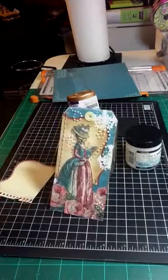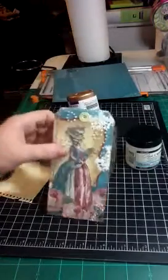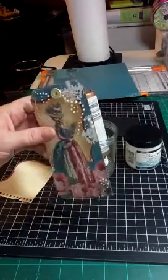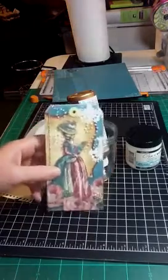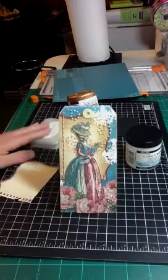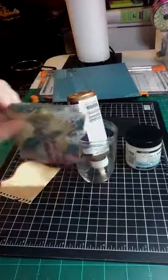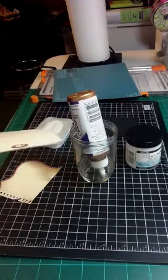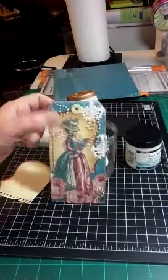After I cut out the tag, I used the Brilliance Moonlight White and just went barely around the edges. It does have a bit of a glimmer, but I used so little of it that you really can't see it unless you're up really, really close. I did that around the edges, and then I took the Chestnut Roam Cat's Eye ink and just inked around the edges to darken the paper. The paper was not heavy duty enough, so I just cut out another tag and glued it to the back.